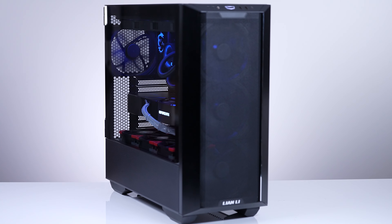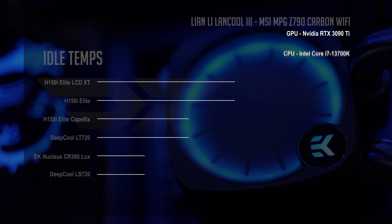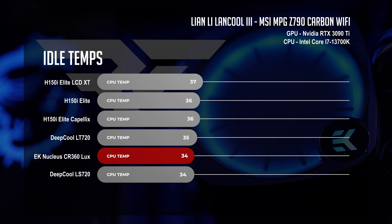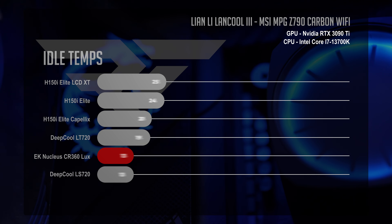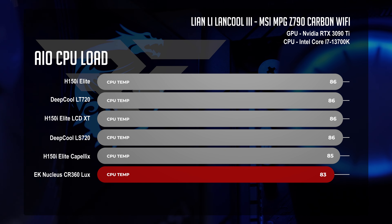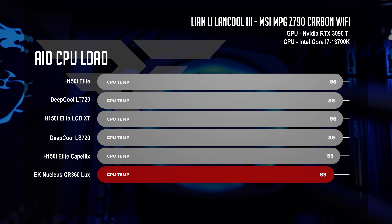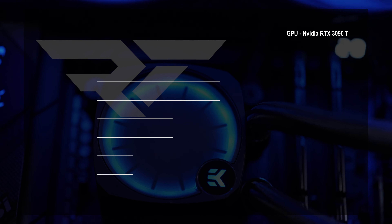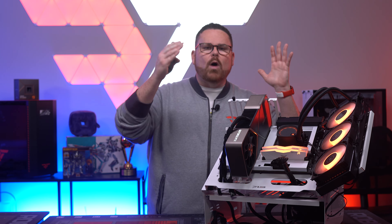We use all of the best Noctua fans to fill all the slots in the case to ensure the best possible results for any AIO. First off, looking at idle temps for CPU, the Nucleus is sitting right around the same spot as the best performing LS720 with a three degree lead over the LCD XT from Corsair. When we put the CPU under load, the Nucleus is killing it on cooling with the largest drop so far - below the older Corsair H150i Elite Capellix coming in at 83 degrees, while everyone else is sitting at 85-86 degrees.